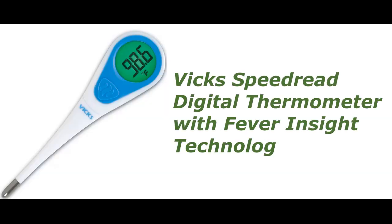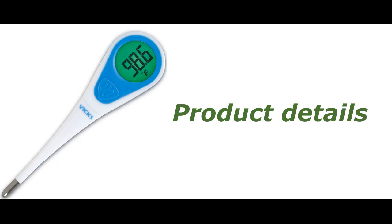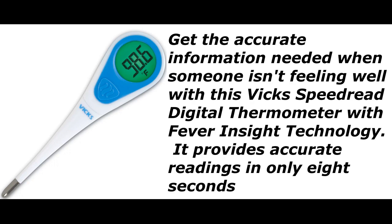VIX SpeedRed Digital Thermometer with Fever Inside Technology. Get the accurate information needed when someone isn't feeling well with this VIX SpeedRed Digital Thermometer with Fever Inside Technology. It provides accurate readings in only 8 seconds.